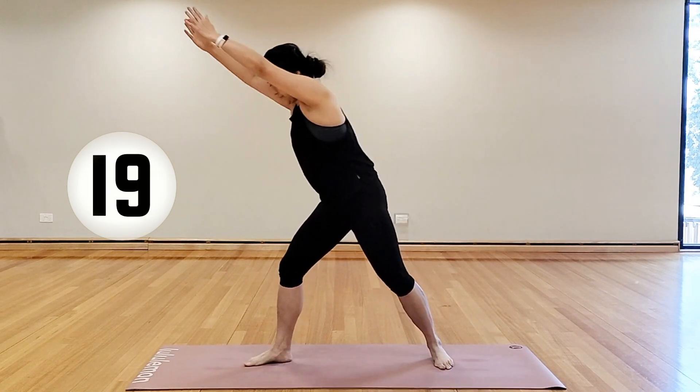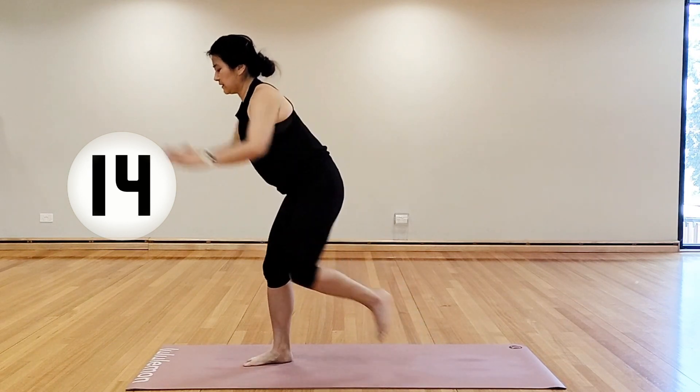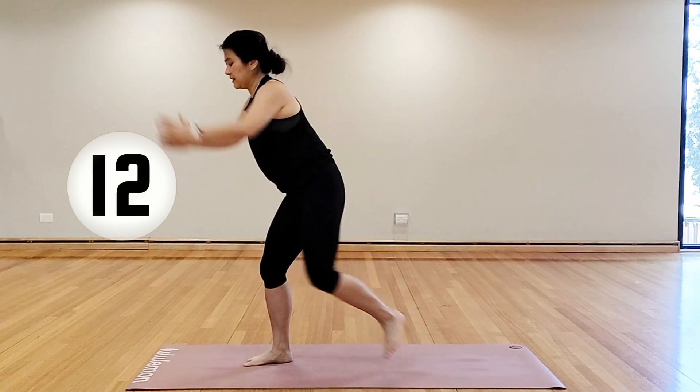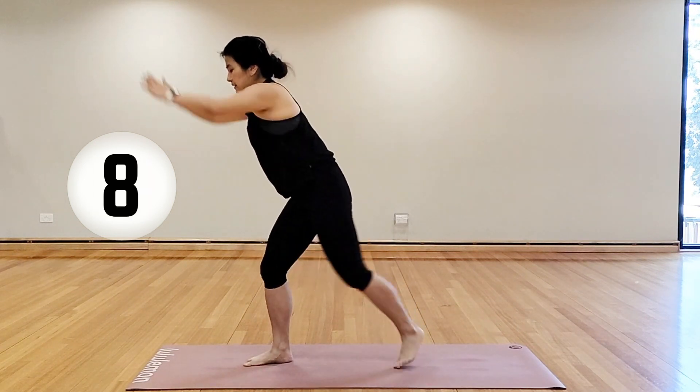We're going to lean to the right — right knee bends, left leg comes in and out, arms coming in when the leg comes in. Feel free to keep the hands on the hips if you don't want to move the arms and legs together or if you're feeling a little bit uncoordinated.